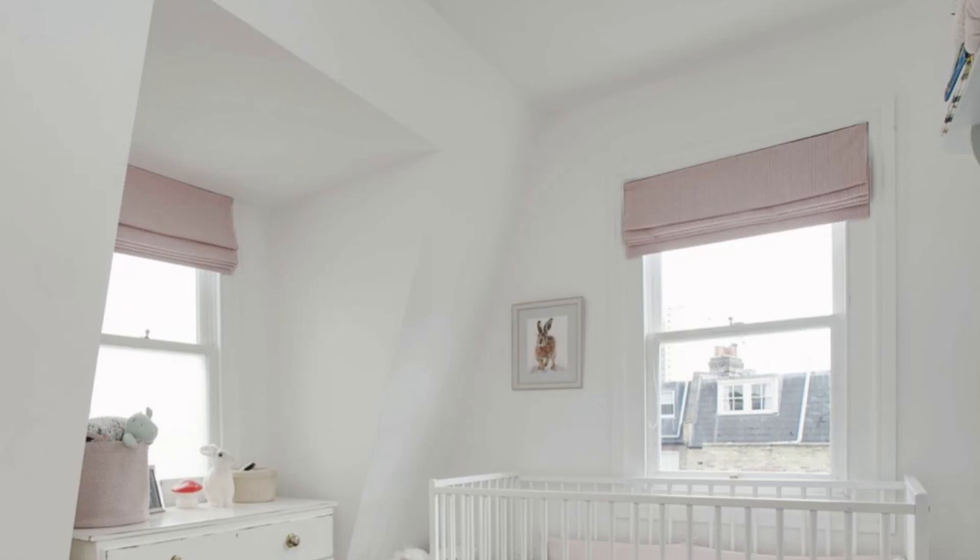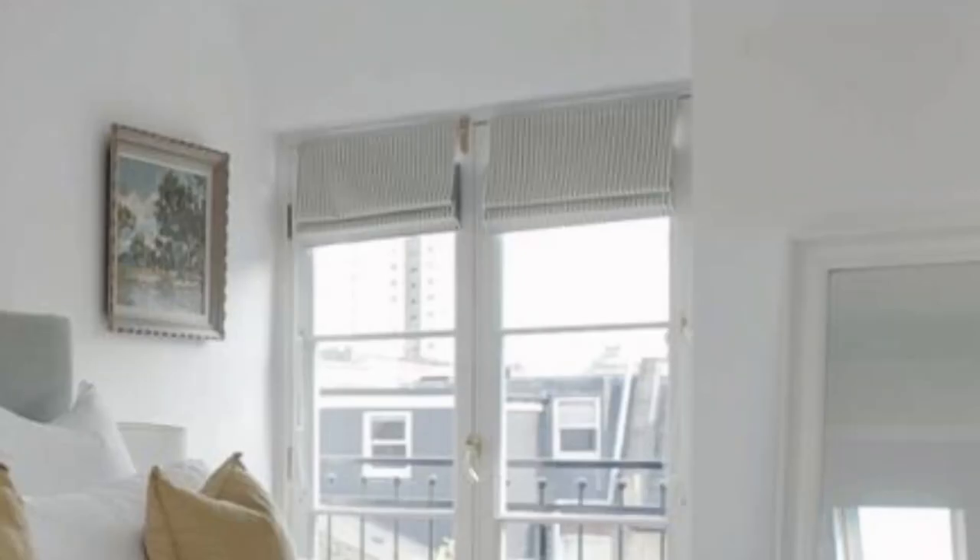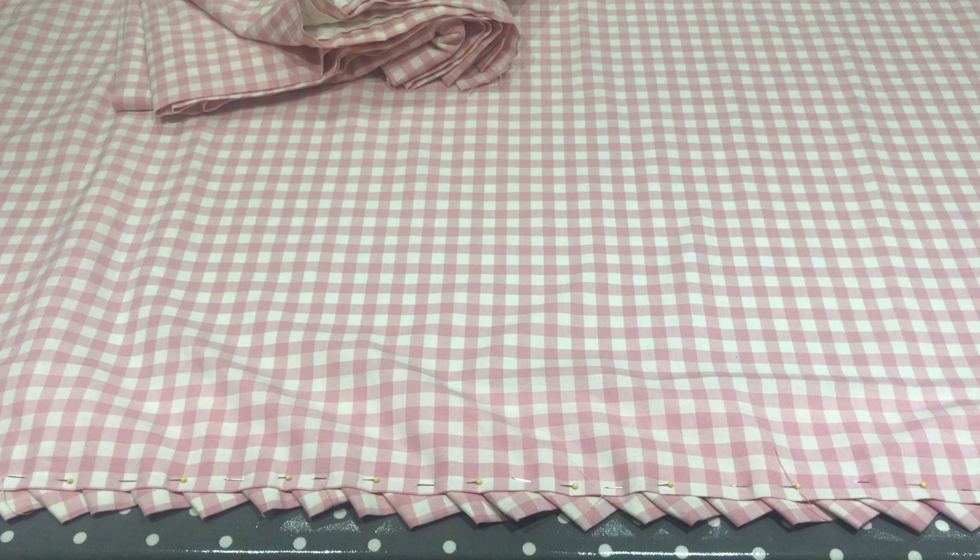These are just some of the things I have discovered when making Roman blinds. There are many more areas to discuss but I hope this has been helpful as an introduction. I hope you can join me in my next video when I will be making this pink gingham machine sewn blind with a triangle ruffle trim. Thanks for watching.